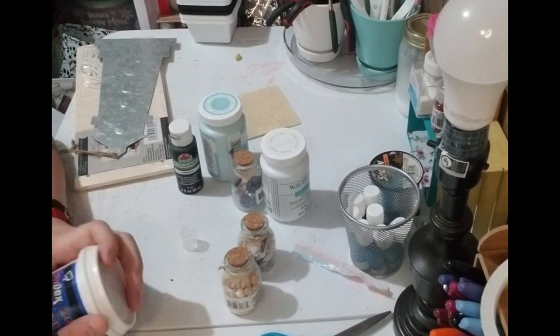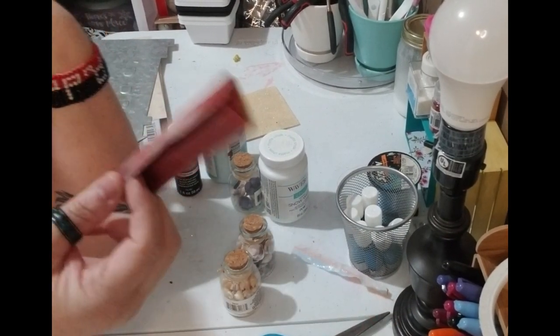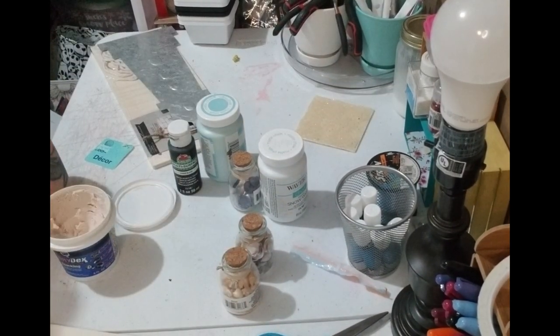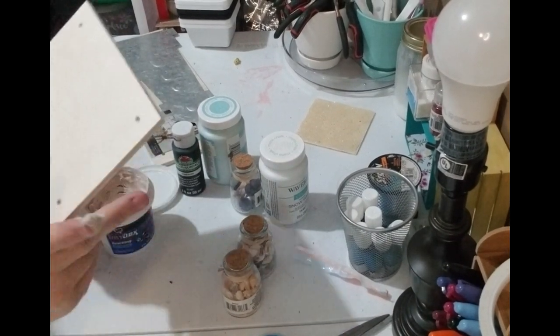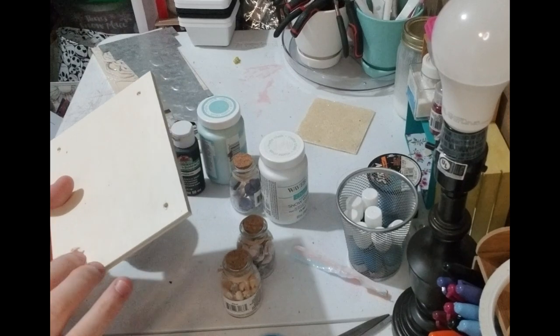You'll also be needing spackle, a sander, and sandpaper — either the paper or a sanding block for this project. I was about to start without even showing y'all. So the first thing we're gonna do of course is the spackle — I do not know what's going on in my head at all.